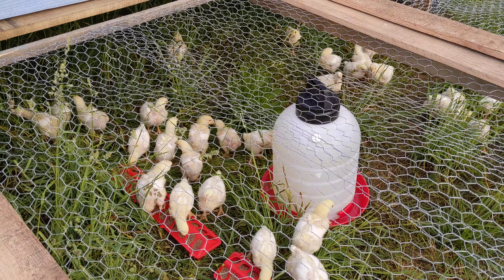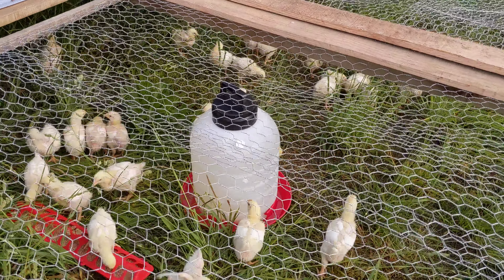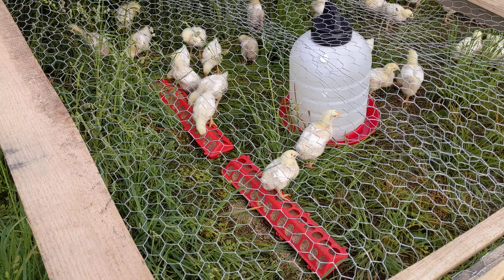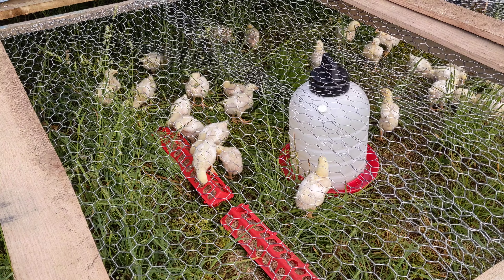We've got a five-gallon waterer there in the middle and everybody looks like they're pretty healthy. They're putting on their feathers. It was time to get them out of the garage, that is for sure.